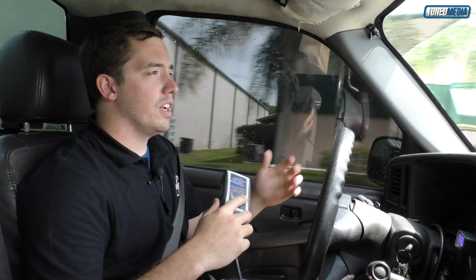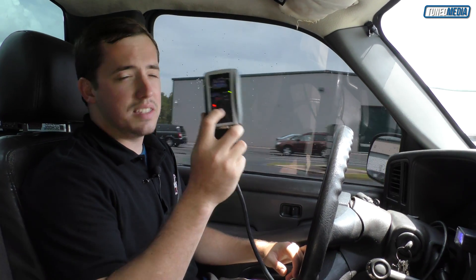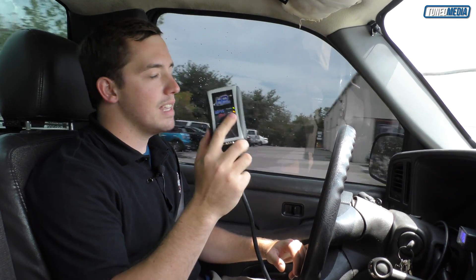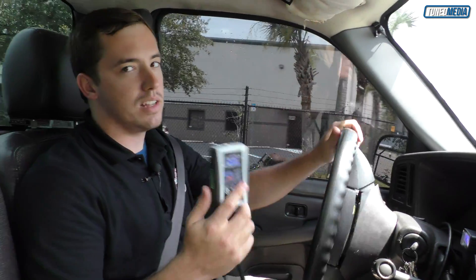When you have enough data and want to stop recording, just press and hold the stop button for two seconds. It'll say busy as it saves your data, and then you're good to go. You can do this as many times as you want — up to 32 scan logs or up to 80 minutes worth of data, which is usually more than enough to capture exactly what you want to see.